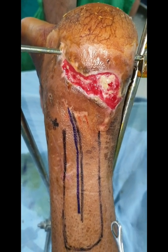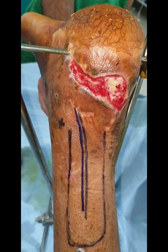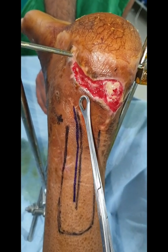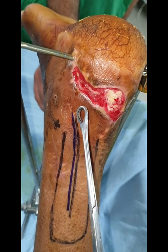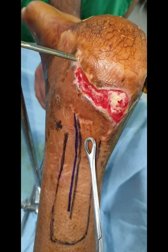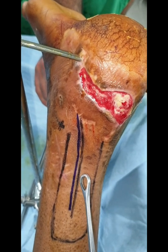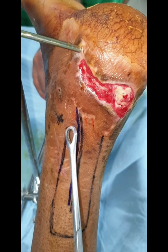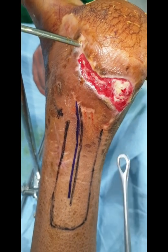Today we are going to manage it in the form of a lateral neurocutaneous sensory flap. This is a flap which is based on the perforators of peroneal artery. It is hypothesized that the peroneal artery gives perforators which run along the sural nerve. This black ink marks the sural nerve and along with that there is the short saphenous vein.